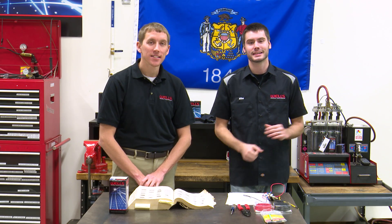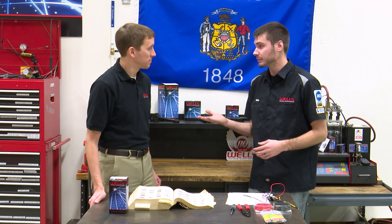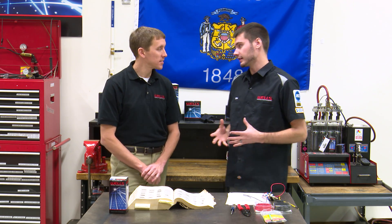Hey, welcome guys. Thanks for joining us today in the Wells Tech Garage for this week's episode of CounterPoint. I'm joined here by Adam from our product department. Thanks for being here, Adam. Today we are going to be talking about universal fuel tank selector valves.